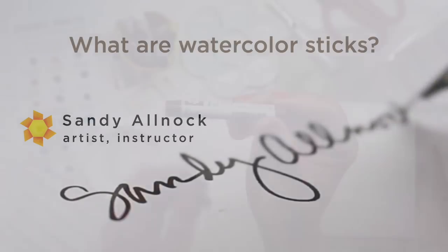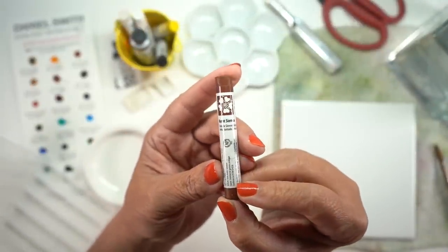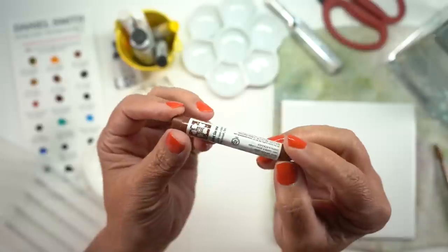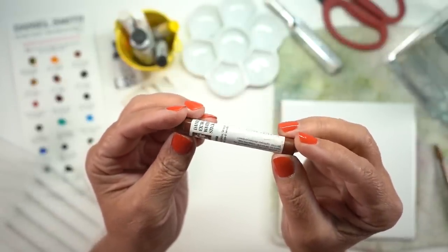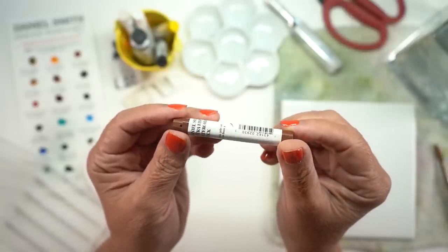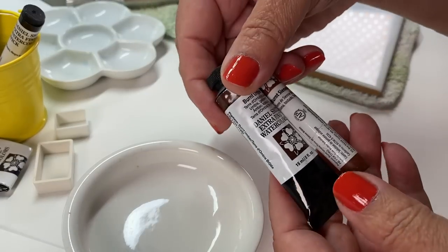Let's begin by agreeing that I'm only going to be talking about Daniel Smith watercolor sticks here in this video. I don't have all these other brands of watercolors in stick format, like gelatos and crayons and all different kinds of names people give them, but they're all roughly the same-ish. These Daniel Smith ones are what I'm going to be talking about since I have them here in the studio.